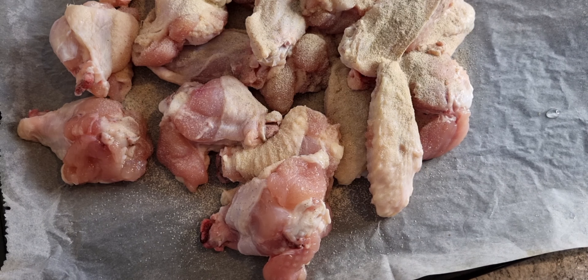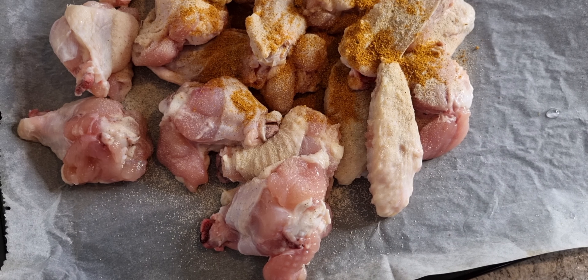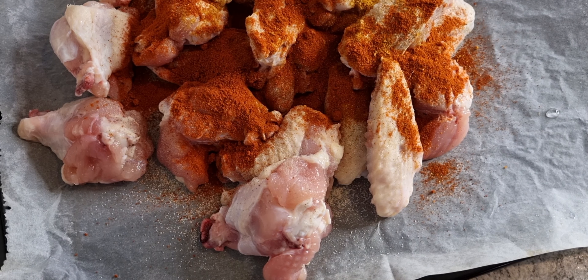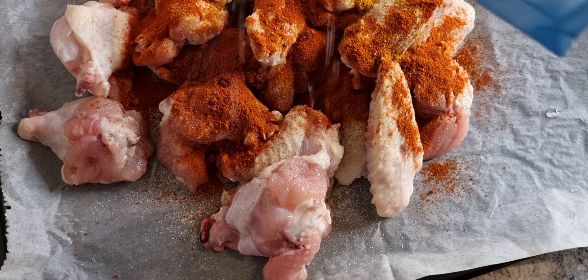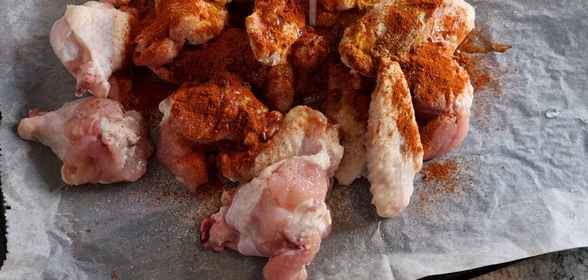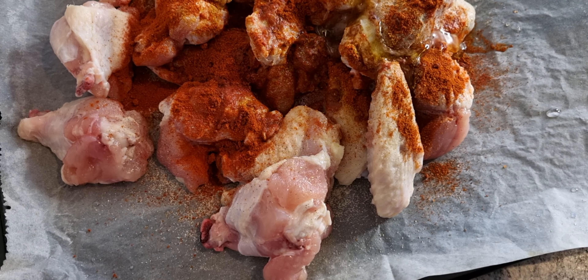Let's put the water in. Let's put the pepper in the water. We will take it. We will put the pot in the bottom of the bowl and put the pot in the bowl.